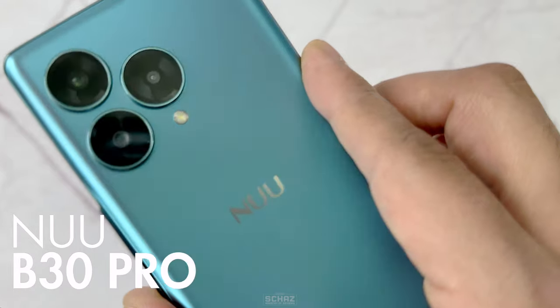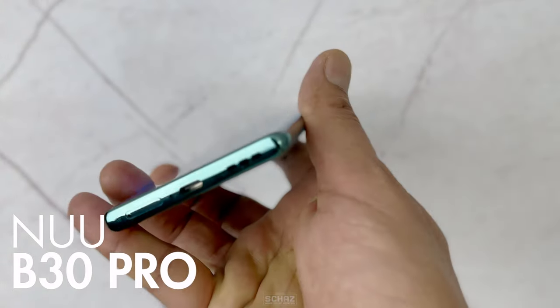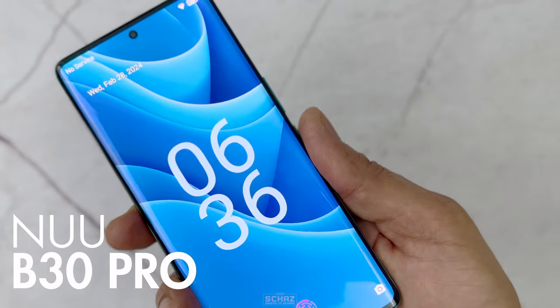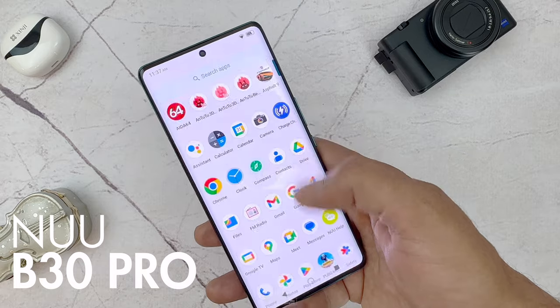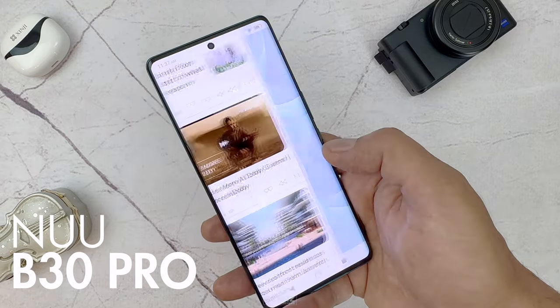This new model is packed with all the features that you find in any high-end premium flagship brand. And in this video, I will share with you an overview of all the specifications and a quick review of the main functions and features of this new B30 Pro smartphone.